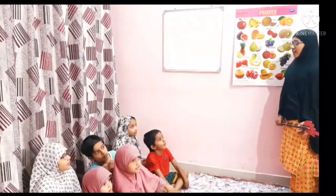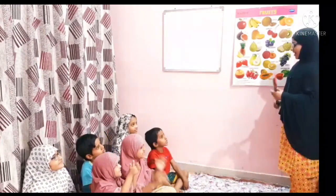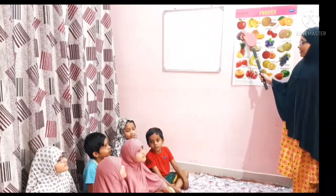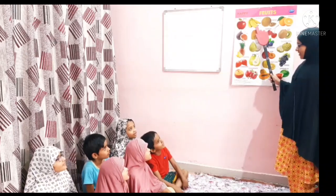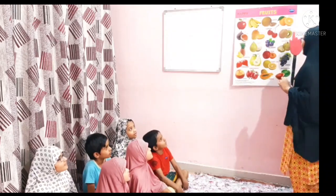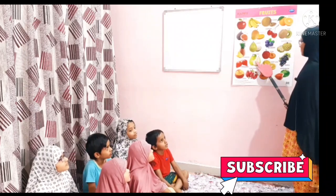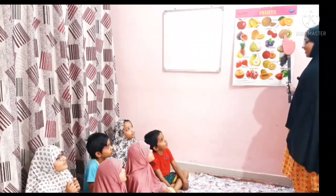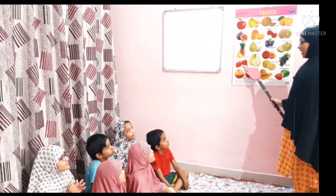So friends, are you ready to answer me? Yes! Now I will ask you some questions. Maryam, what is this? Apple. Rayyan, what is this? Banana. Very good! Aliza, what is this? Pear. Aria, what is this? Pineapple. Rizwan, what is this? Kiwi. Banu, what is this?